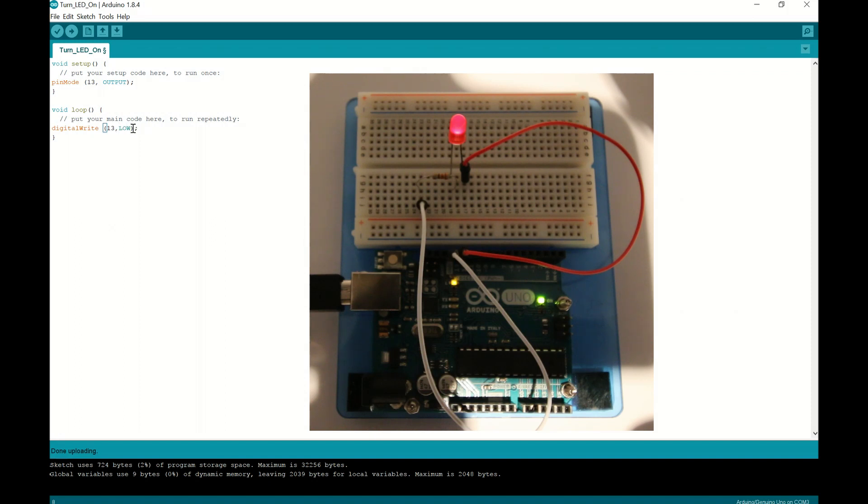So as a recap: the void setup runs once — we set up pinMode and configured pin 13 as an output. The void loop continuously runs until we unplug the Arduino or stop the program. We used digitalWrite to pin 13 set HIGH, meaning 5 volts, to fire on the LED. Setting it LOW turns it off. I've also found another cool program to animate the Arduino circuit, which I'll show on the next video. Thanks for your patience — we'll see you on the next video.